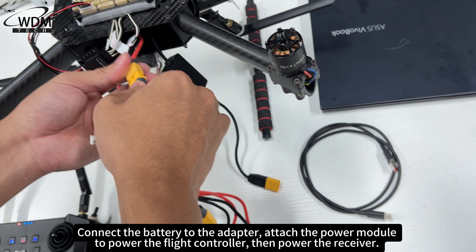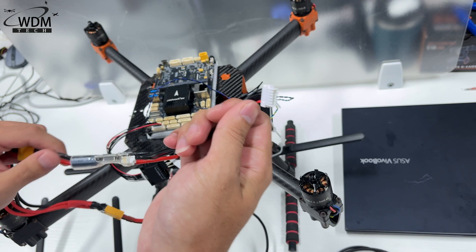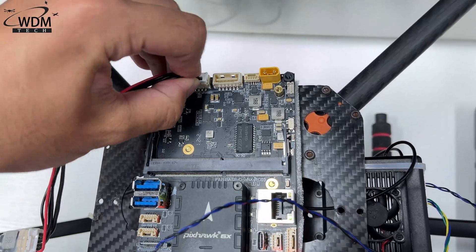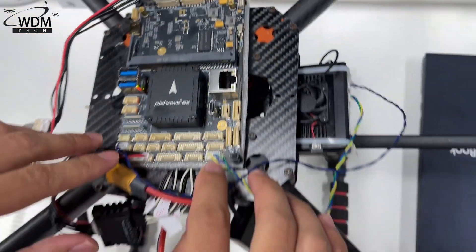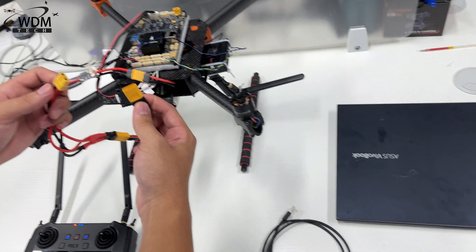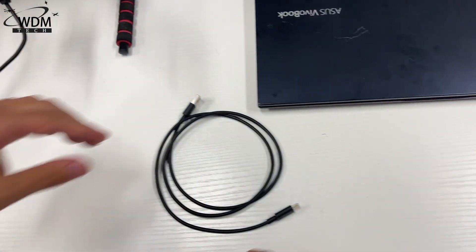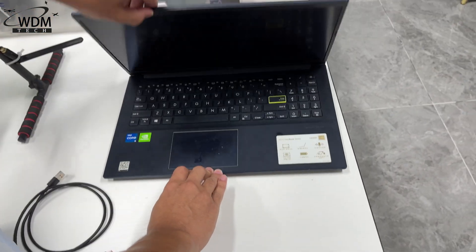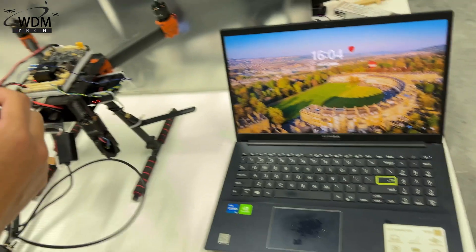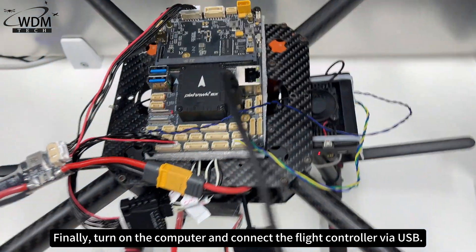Connect the battery to the adapter, attach the power module to power the flight controller, then power the receiver. Finally, turn on the computer and connect the flight controller by USB.